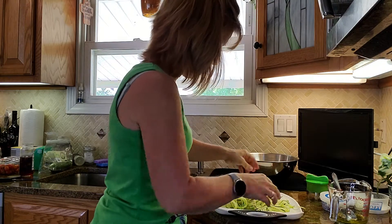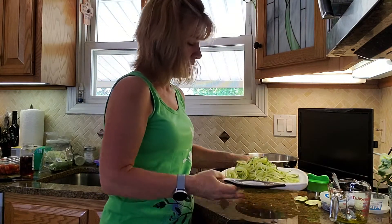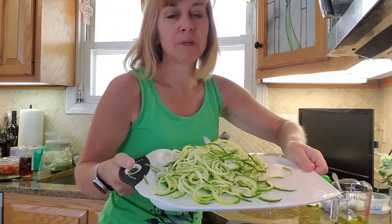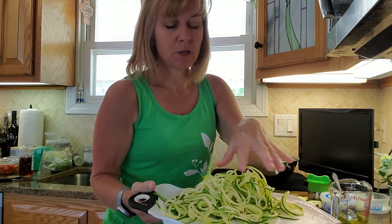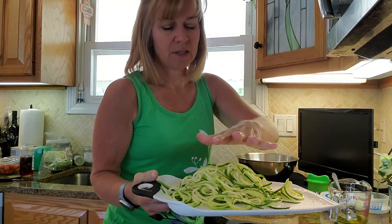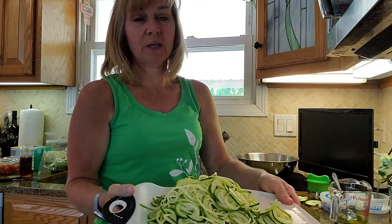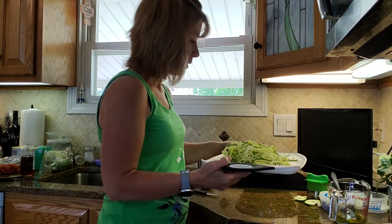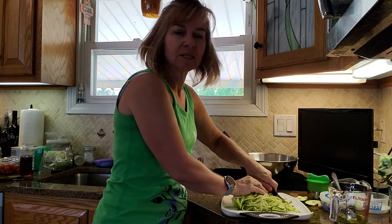There is our pile — that's one zucchini. If I do shrimp scampi for me and my husband, I'll do two zucchini. That's a lot, but when you start cooking this up it doesn't shrink — it softens — but we're literally eating a whole zucchini plus shrimp, which is really nice.